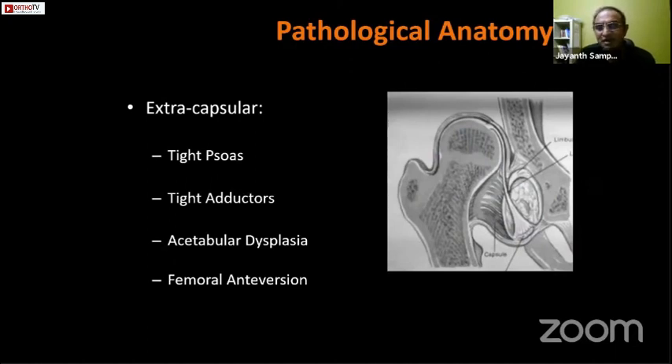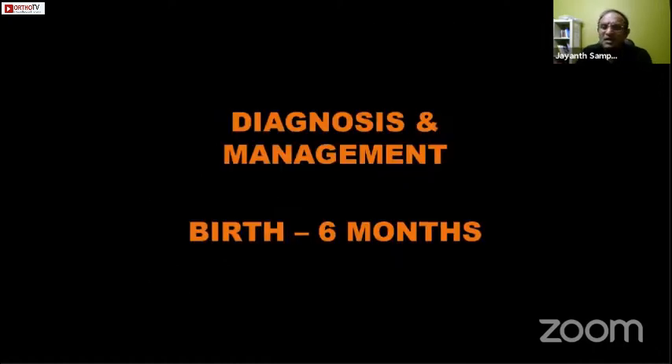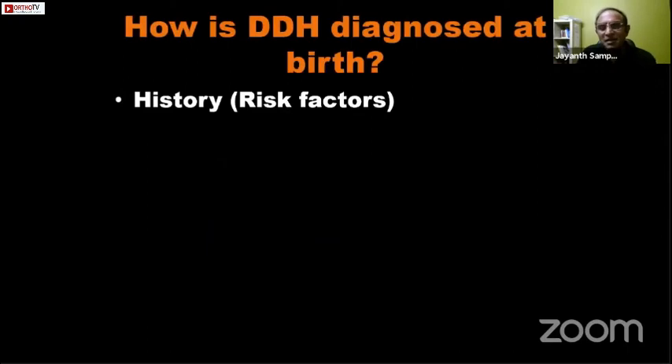Extracapsular factors include a tight psoas tendon and a tight adductor longus tendon. Along with the dislocation there is shallowness of the acetabulum — acetabular dysplasia — and there can also be increased femoral anteversion. Diagnosis and management of DDH is dictated largely by the age and presentation, and we will look at how we manage DDH differently at different ages.